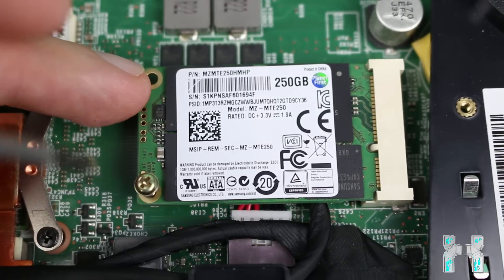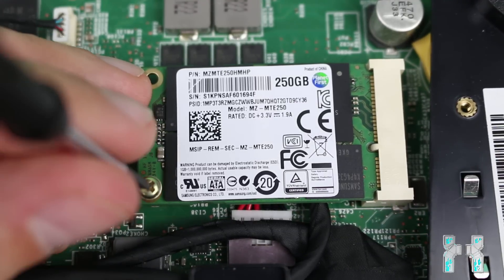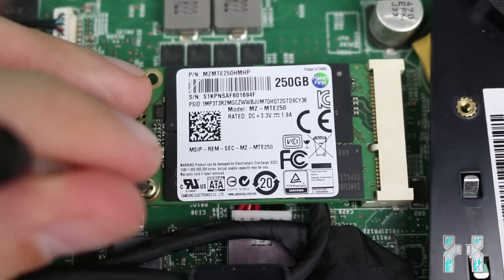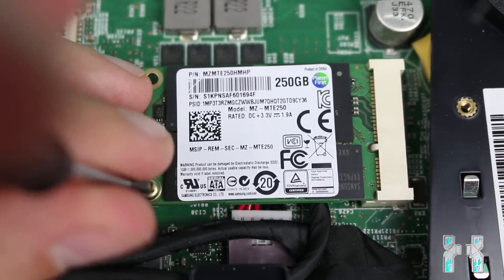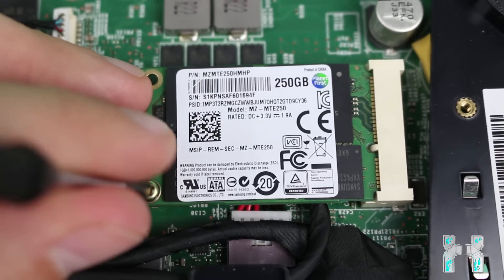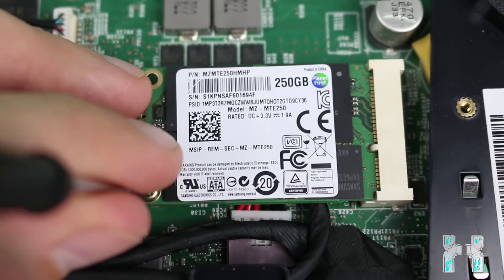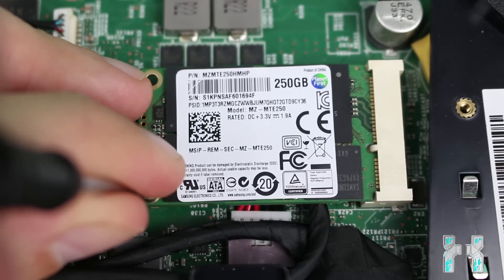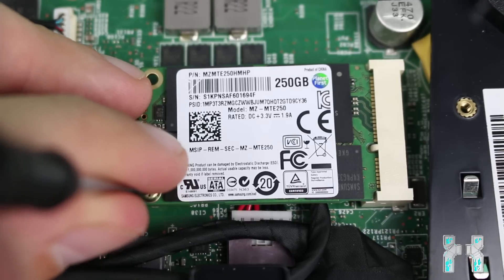Make sure the screw fits the thread. If not, get one from your local electronics store. Unfortunately no screw is included with the SSD, and there was also none in my notebook, so I had to take one from my old notebook. If your notebook has a Bluetooth or Wi-Fi card with two screws, you can borrow one of those. Once screwed down, reattach the back cover, reinsert the battery, power on the notebook, enter the BIOS and make sure the SSD gets detected.